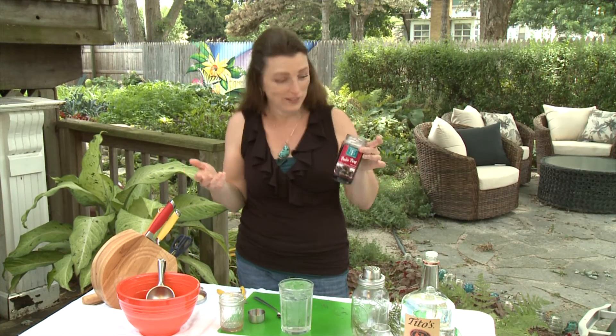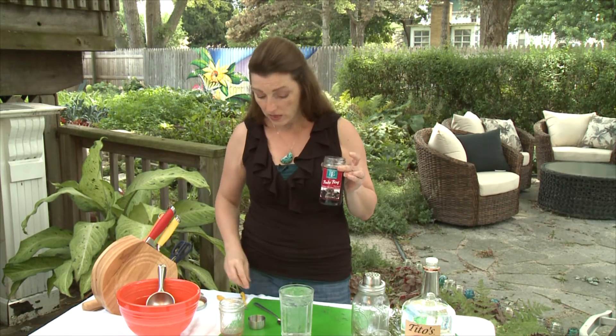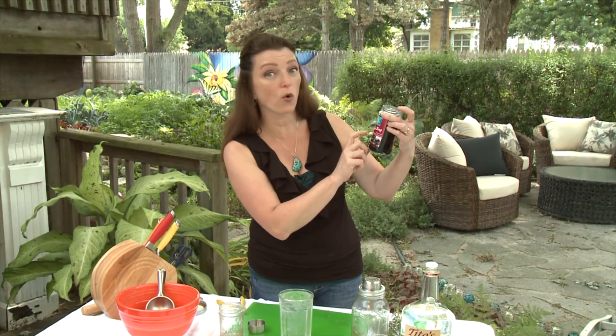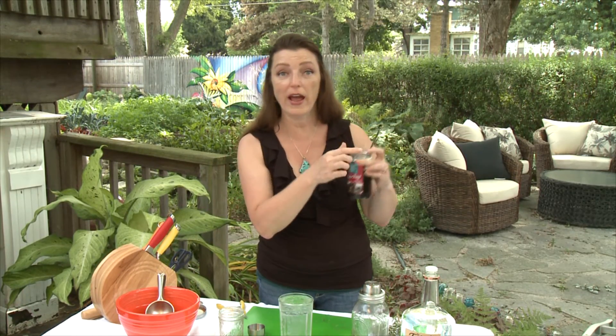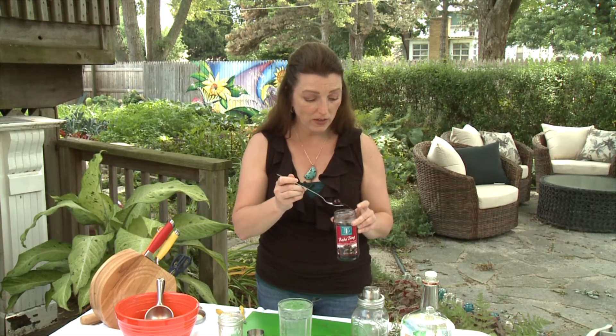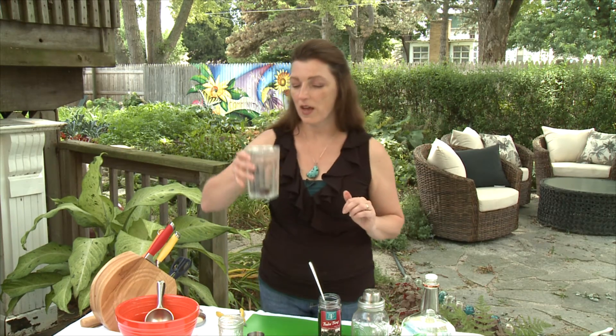That's a bunch of chemicals I don't think you need. Bada Bing cherries are more expensive than those chemical-filled cherries, however they are all natural. On the label it says no red dye, 100% natural, gluten free, and they're pitted — so there are no pits, yet there is a stem. So if you want to do that whole bar stem tie-a-knot trick, you can do it. Pop it right in there and let's give it a taste.